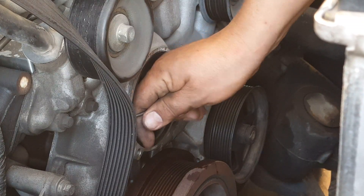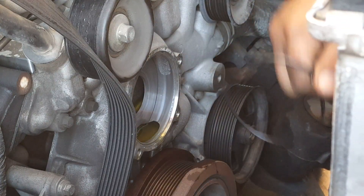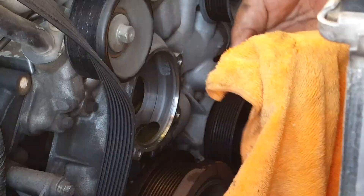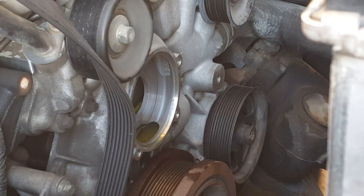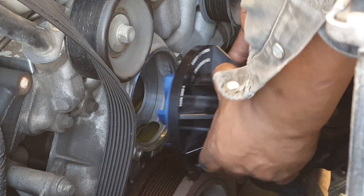Make sure to remove the old gasket. Alright, freeze plug towards the bottom.